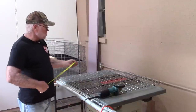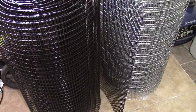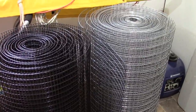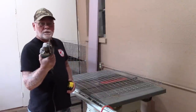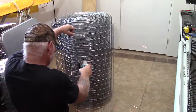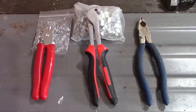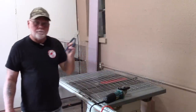We're going to start by cutting out the tops of our cages. On the one inch by two inch wire, cut out a piece that measures 36 by 36 inches. I use an angle grinder with a diamond blade, but you can also use a regular pair of wire cutters — it'll just take a little longer.